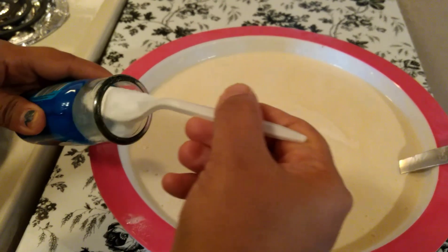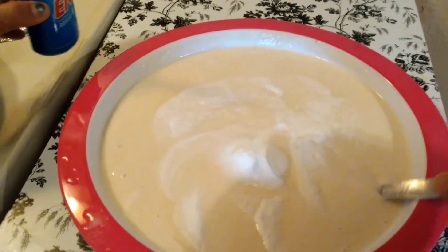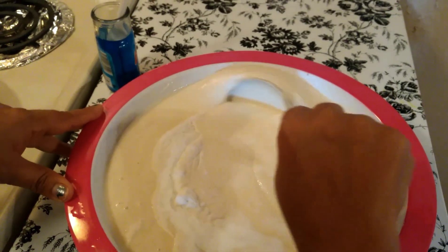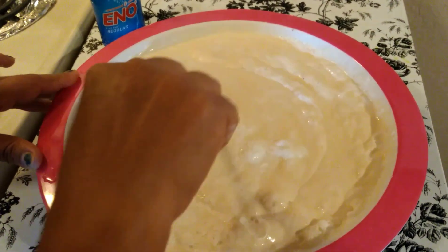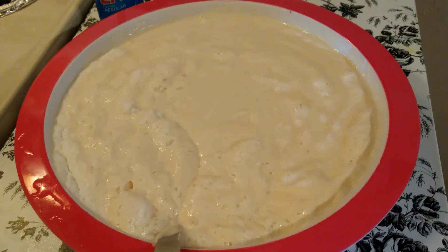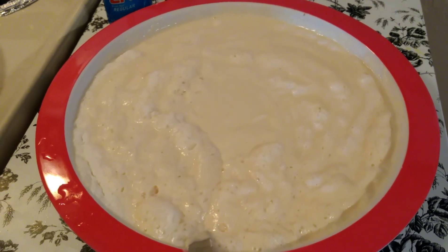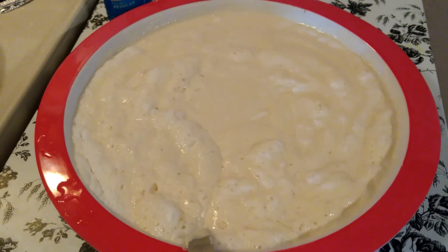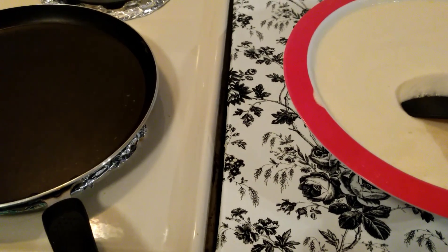As I said previously, I'm preparing instant dosa, so I'm using fruit salt. I'm adding around one spoon of fruit salt and mixing. If you don't have fruit salt, don't worry — you can keep this batter for fermentation overnight so that you can prepare dosa in the morning.